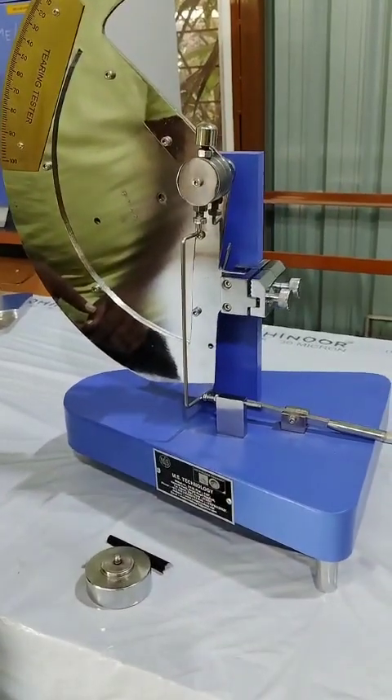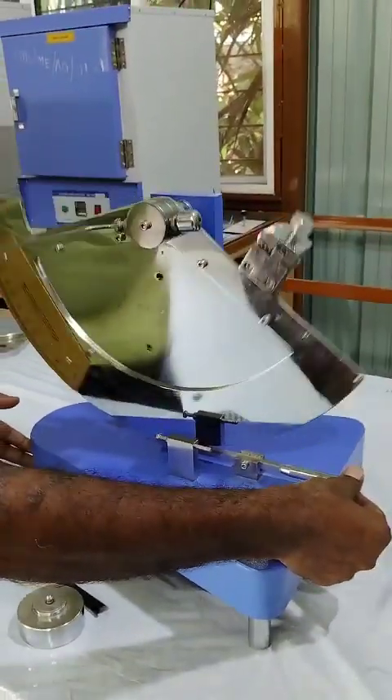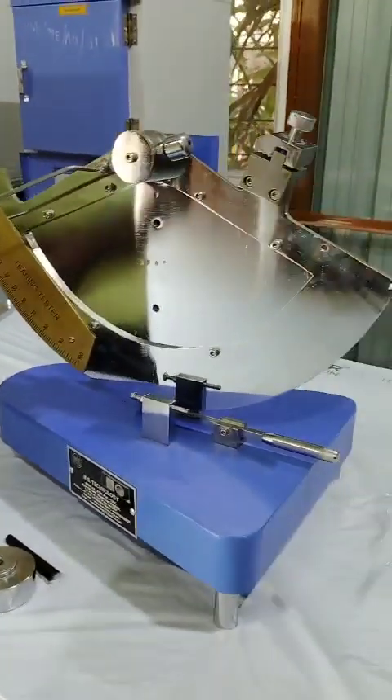This is how it will look like. After that, release the pendulum and check the pointer — it should be at zero. Here you can see it is near about at zero.